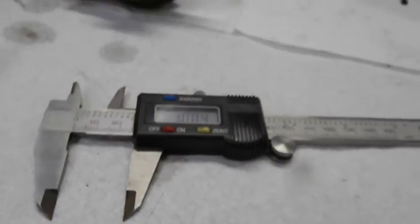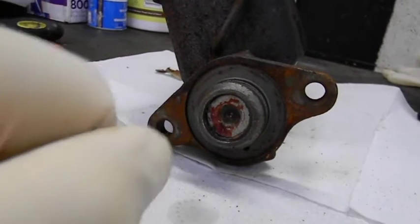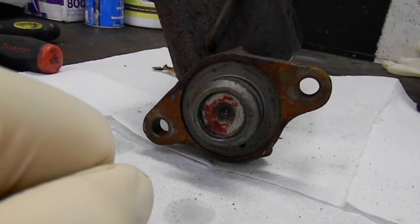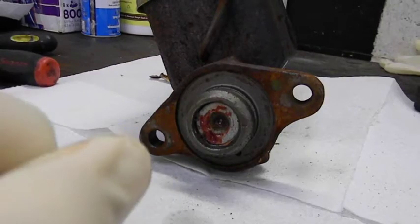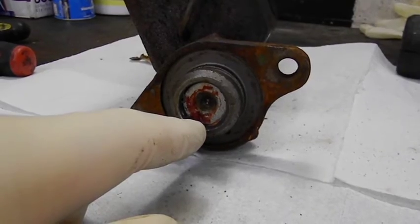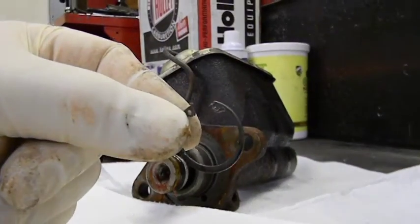The only way we're going to definitely know is to pull this little snap ring out and pull the plungers out. You guys might get a lesson on how master cylinders work — believe it or not, a lot of people don't know. Let me get my one and only pair of snap ring pliers I have here at the house and hopefully it fits. Okay, I pulled out the snap ring.